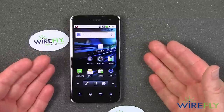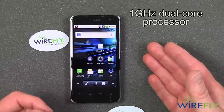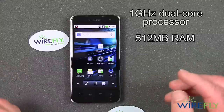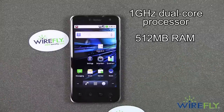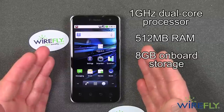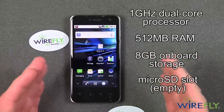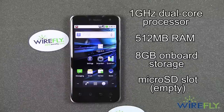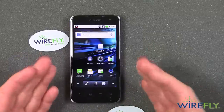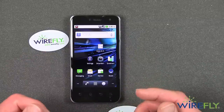So let's talk about this phone. It has a 1 gigahertz dual-core processor — a very fast processor — and 512 megabytes of RAM. A little more RAM would be nice, but we'll make do, especially with the dual-core processor. It has 8 gigabytes of onboard storage. There is a micro SD card slot, but it does not come with a micro SD card. So as the phone ships out of the box, you have 8 gigs of storage, and you'll need to add a micro SD card for more.